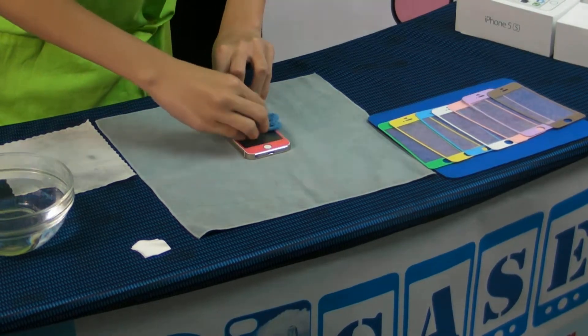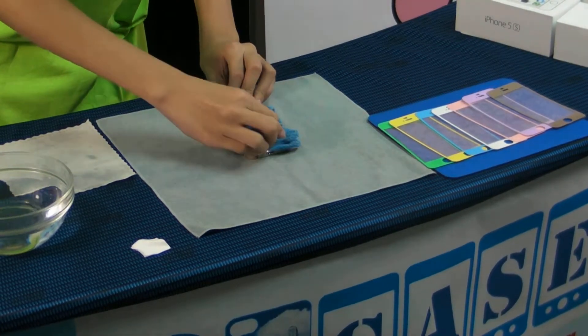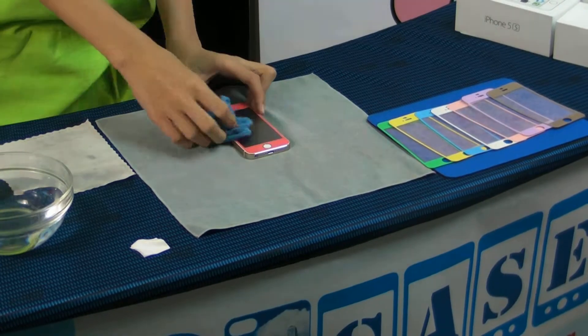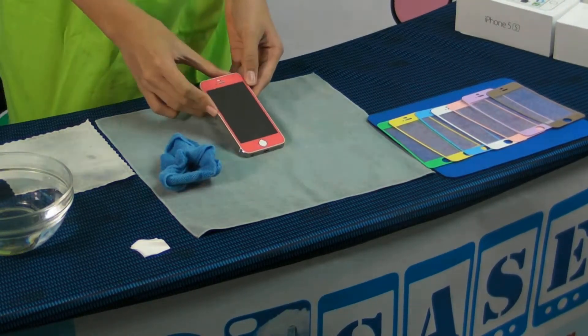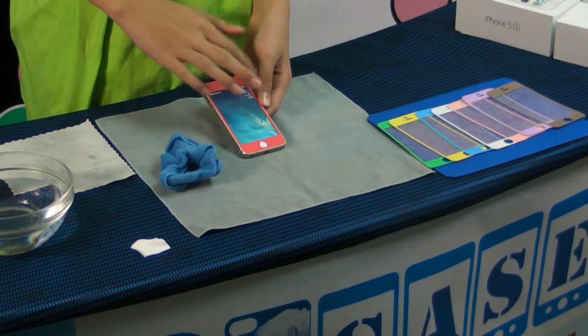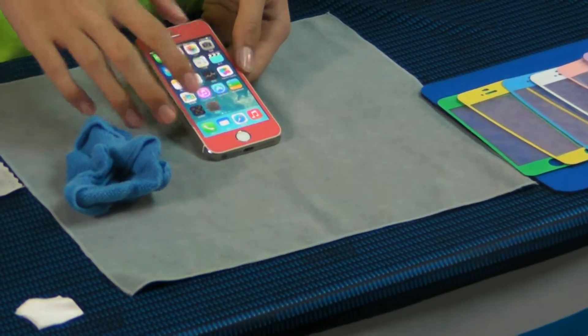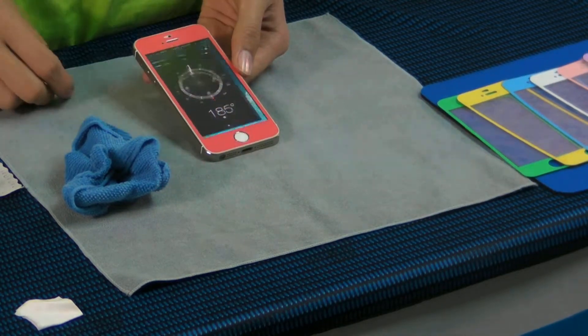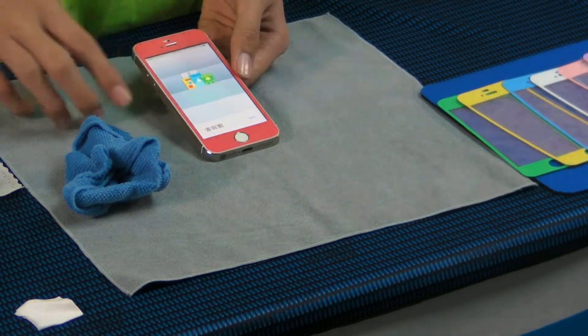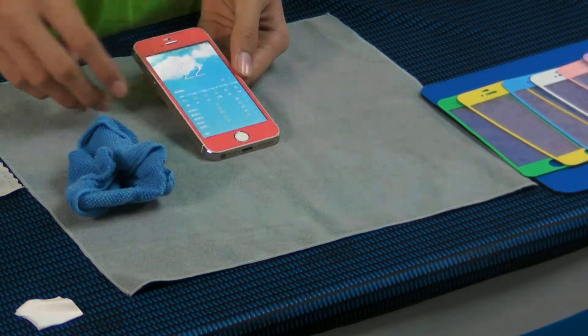What color you can choice. More function will become it. This is new generation for iPhone screen protector. You can washable. Amazing.